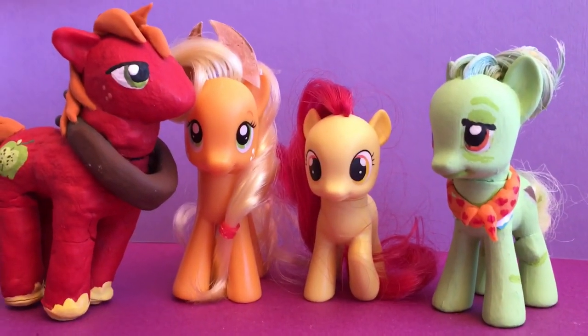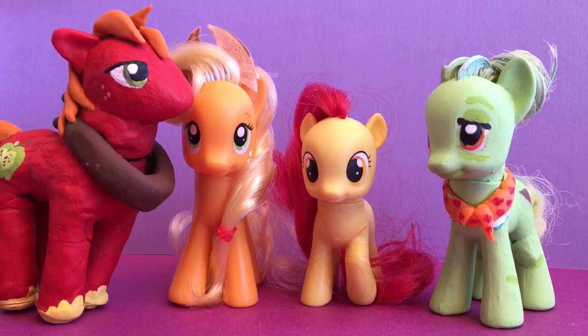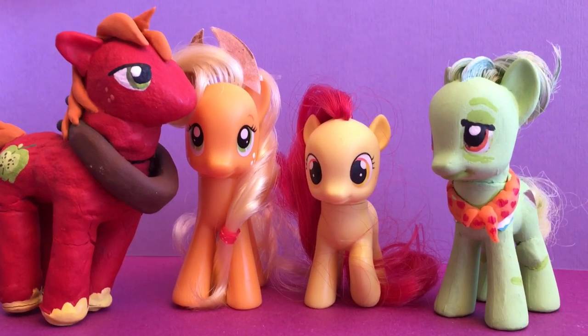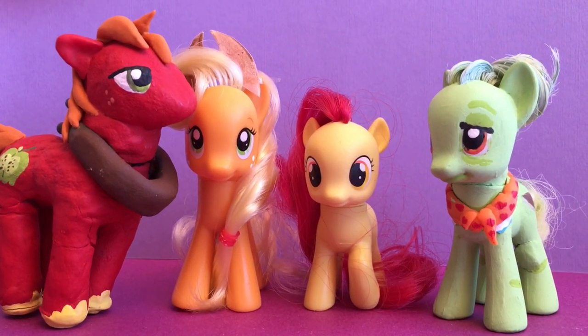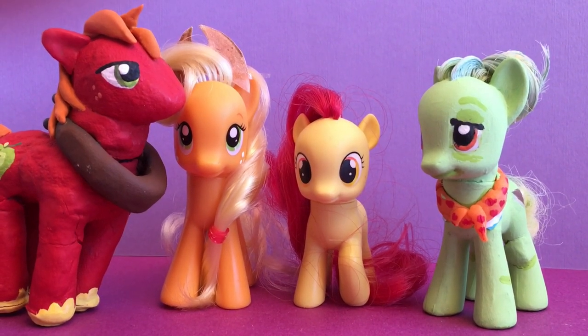So Custom Palooza is going to start up again. Sorry for the delay, but we're learning how to re-hair ponies. So maybe the next custom that you see — actually probably won't be the next custom — but the next few customs that you see on the series will have re-haired hair.